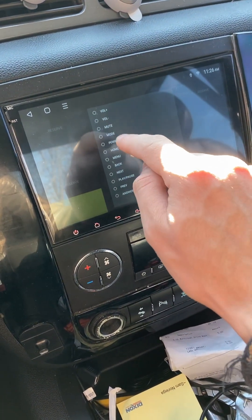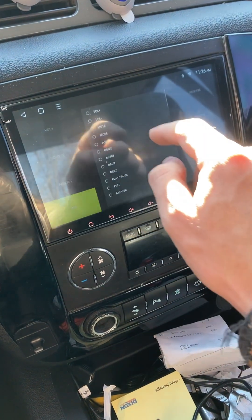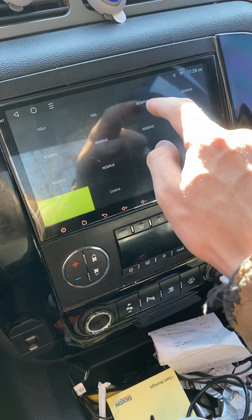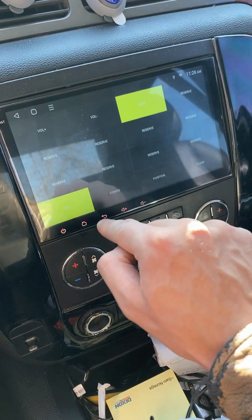You want to click — for example, this one — I'm going to do Volume Up, then Volume Up to confirm. Next one, Volume Down, Volume Down. Next one, let's do Back, Back.